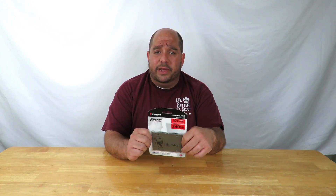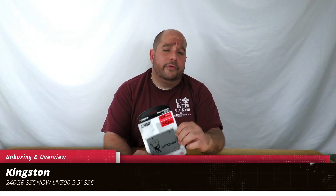Hey guys, this is your friend Iggy back again. Today I'm going to do an unboxing and a brief overview of the Kingston UV500 240GB SSD. So come over here real quick and I'm going to talk you through it as I'm doing the unboxing.